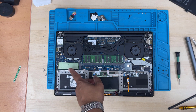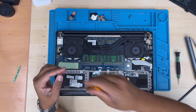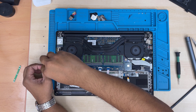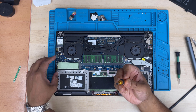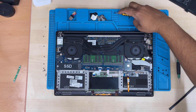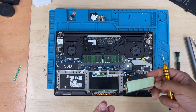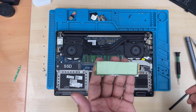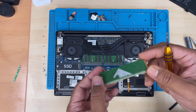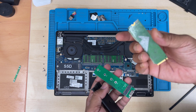Once it's removed you can give it a clean and then connect the new one. Now if you'd like to take out the SSD, it's right there, secured with one screw. This is an M.2 NVMe SSD — 256GB. There is a thermal pad on top; if you replace it, make sure you remove the thermal pad and put it onto the new one.